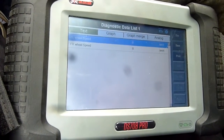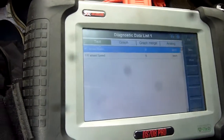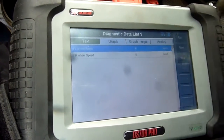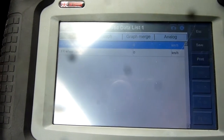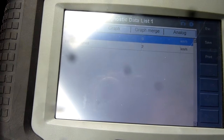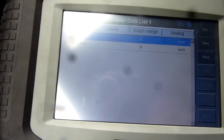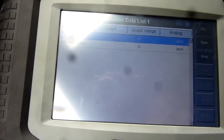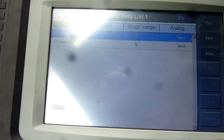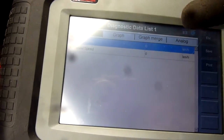It's reading zero right now, but we'll see. I'll get someone to spin the wheel on the front right to see if we get any numbers. Turn the wheel - yeah, we've got some numbers on the front right. It's reading something. Keep turning it, just make sure - yeah, we've got numbers on the front right.